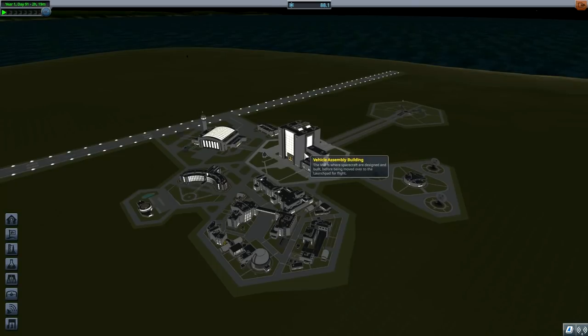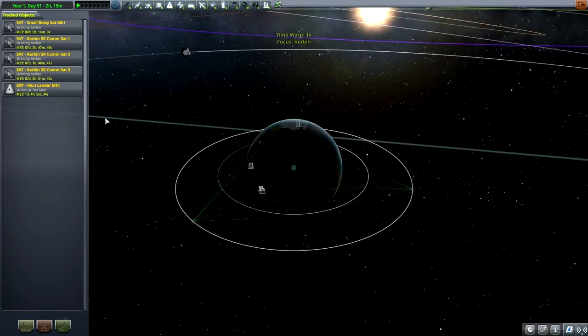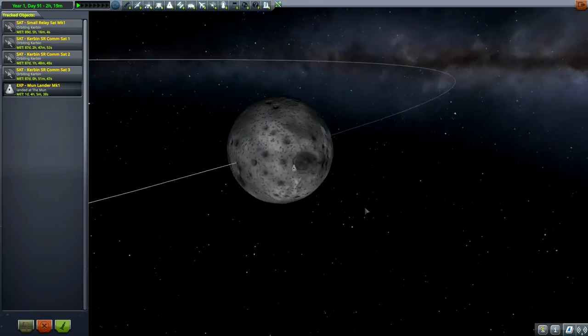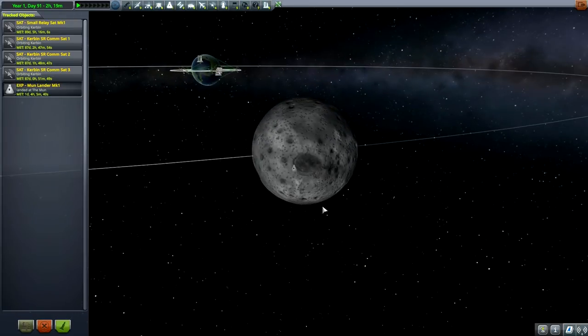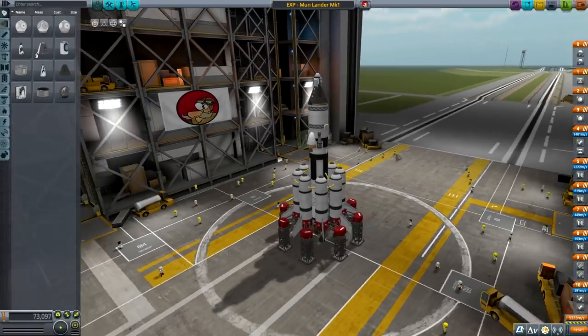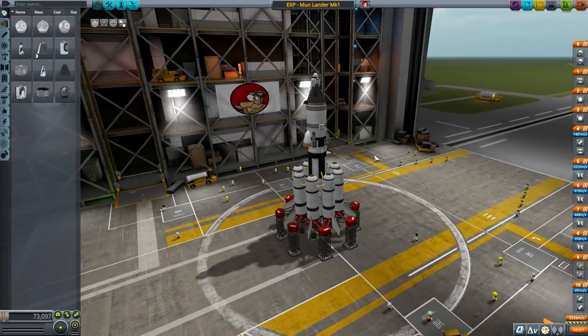Hello YouTube and welcome back to Ground Fork's KSP. In the previous episode we got stranded on the moon, and as you can see, this is our lander - it got stranded right at the edge of this crater. This is the one we will be rescuing today, so let's go around and build a rescue lander.